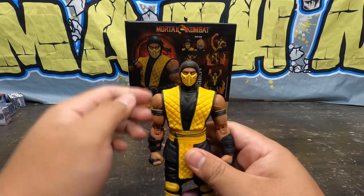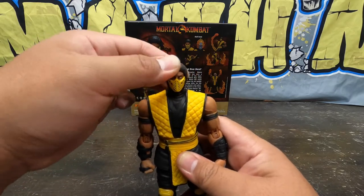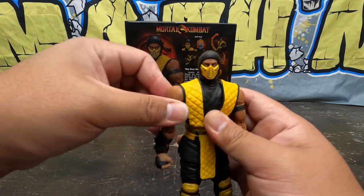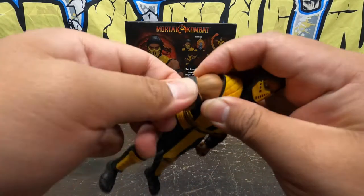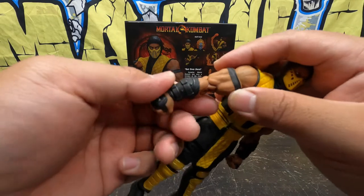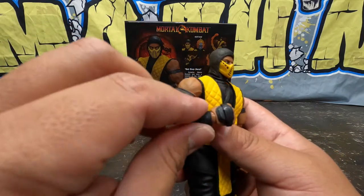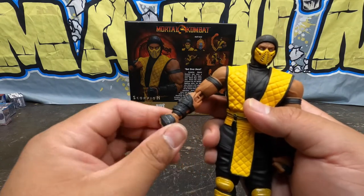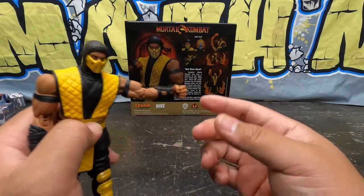Let's go into articulation. His head goes left and right really good, and up and down a little bit — he doesn't really like to say yes, he just says no. Arms have the Storm Collectibles butterfly joints and they work really good, forward and backwards. He has a bicep swivel. Storm Collectibles double-jointed elbows look great. His gauntlets are soft and cool looking. Wrists swivel all the way around with a ball joint peg that hinges up and down.